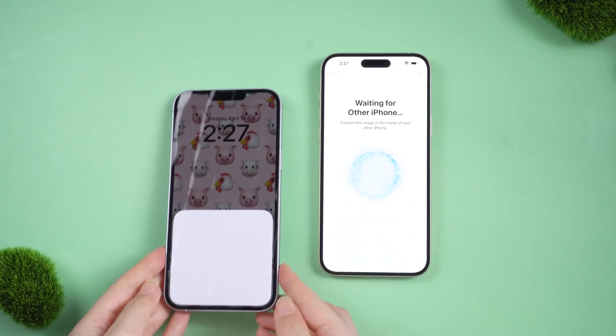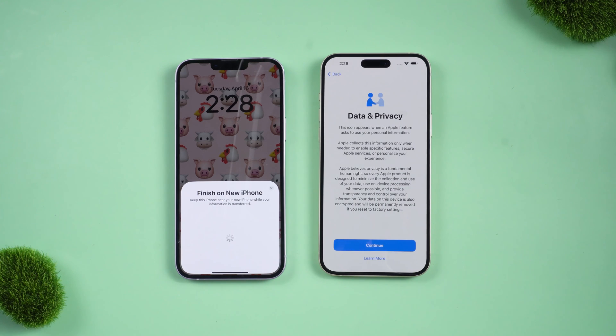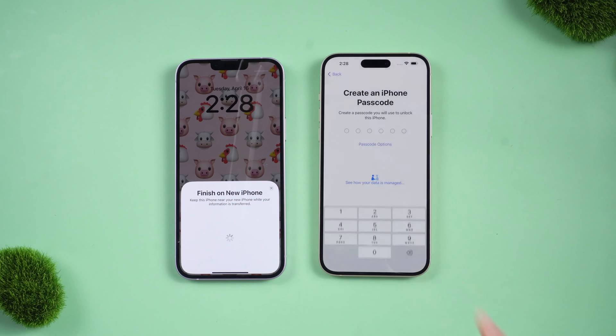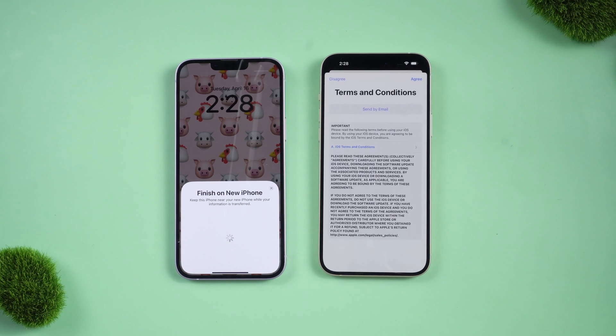Then keep waiting while it's setting up your iPhone. Continue through these settings — it may take a few minutes to update your iPhone. On your new iPhone, it says Transfer Data. Tap Continue.